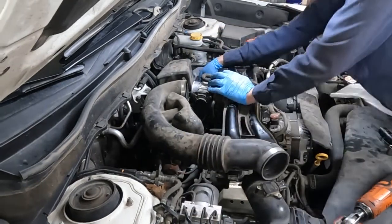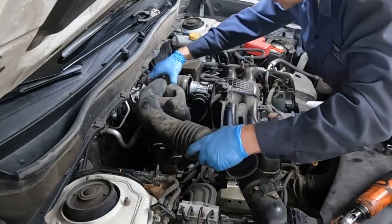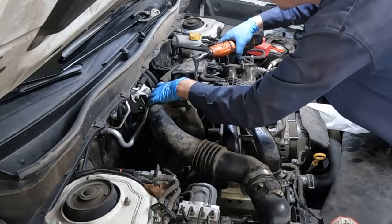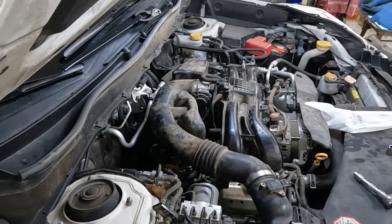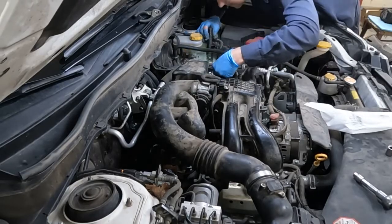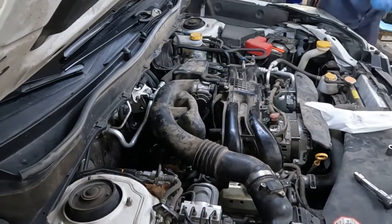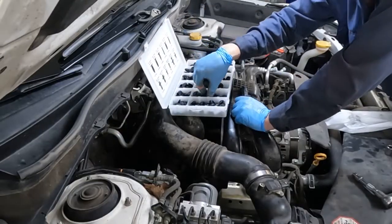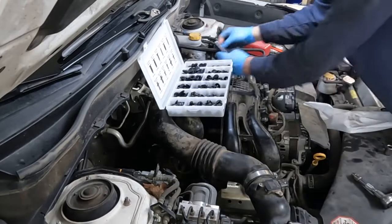I don't want to forget this hose here. Get this back on — 8mm, just snug. There we go. And we got that clip — it just kind of flew out. I don't see the other piece. I have a whole box of clips, so we'll see which one's going to work. Just slap it in. There we go.